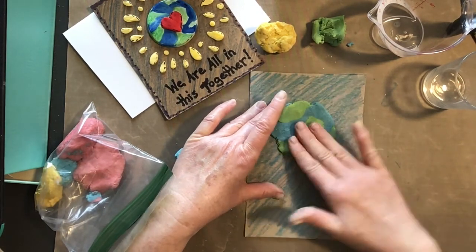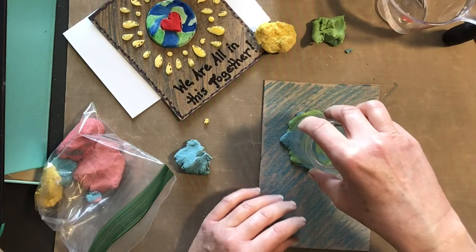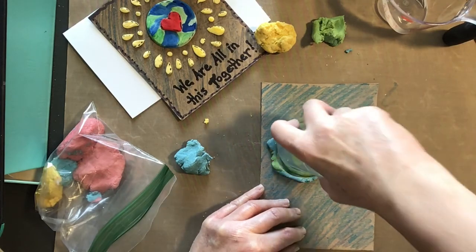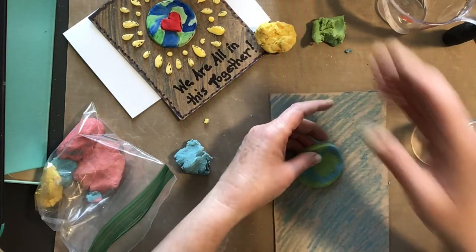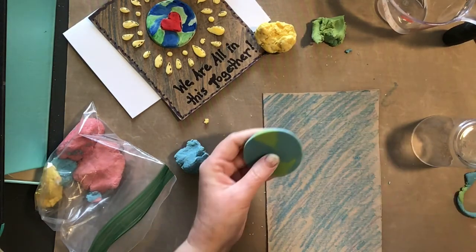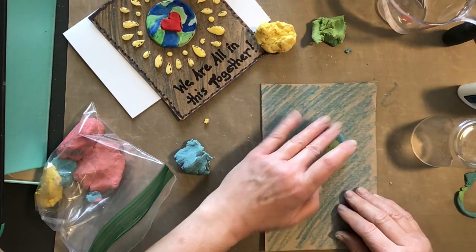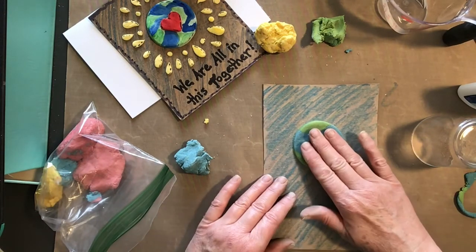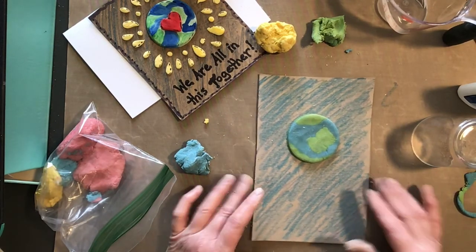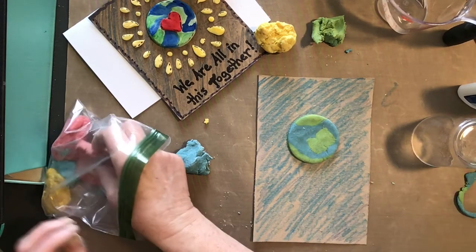I want it up a little higher, then find a cup that's just the right size — and there you go, your planet Earth! It's going to slide around a bit, so I'm just going to take some glue. If you don't have glue at home, you can improvise and mix up some flour and water into a runny paste and use that — it should adhere it. So there's my Earth; now I'm going to add some decorations to it.